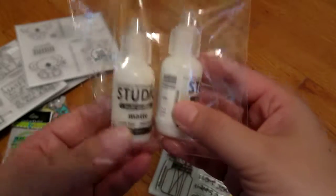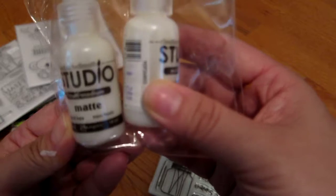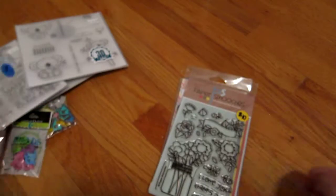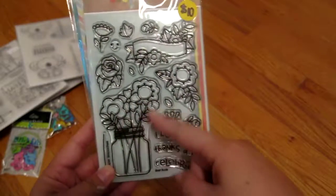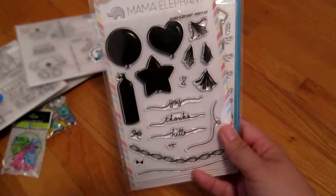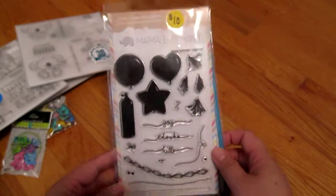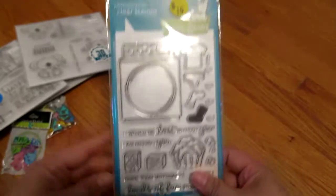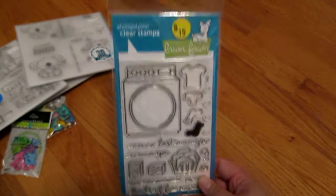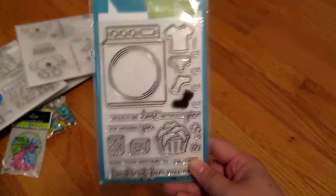Then I got this matte medium from Claudine Helm — I got two of those for $2. I got a Paper Smooches stamp set for $10; I love the flowers so I can't wait to color them in. Next, a Mama Elephant for $10 — I love Mama Elephant and $10 is a great price. It has little balloons and wordy things. And this is the Loads of Fun stamp set from Mft Stamps, which me and Shirley had wanted for a while. We finally got it on sale for only $10.